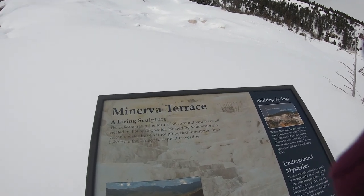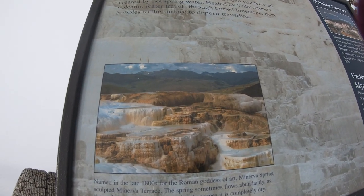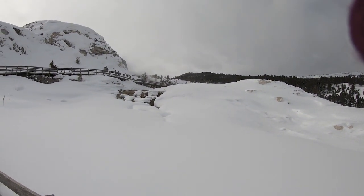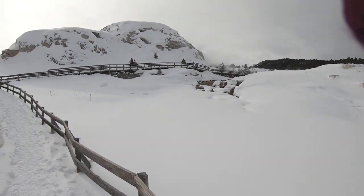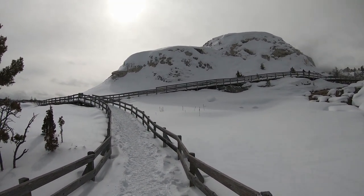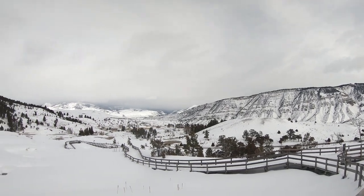Here is Minerva Terrace. This is what it looks like when it's not covered in snow, and this is what it looks like right now. It was named after the Roman goddess of art, Minerva. Wow — this view is spectacular.